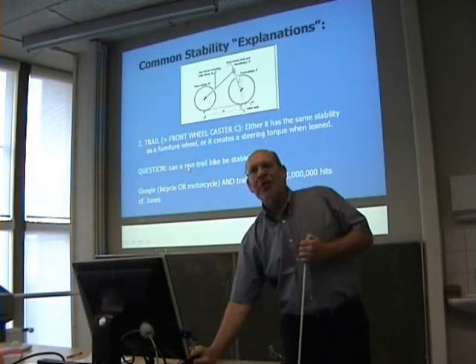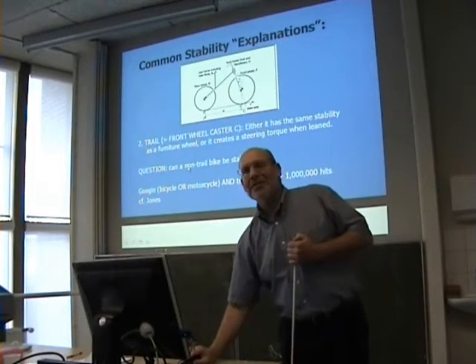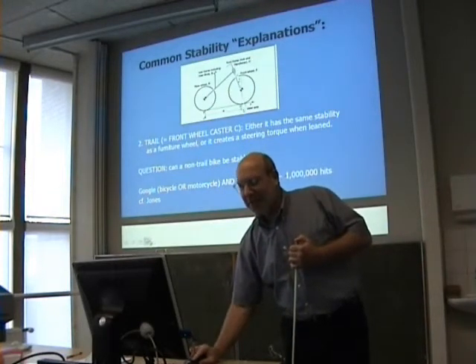Can a bicycle with no trail or with negative trail be stable? Not according to that theory. But needless to say, I disagree.